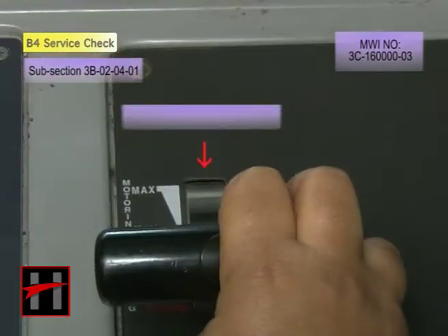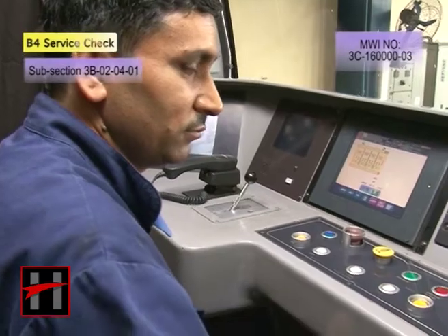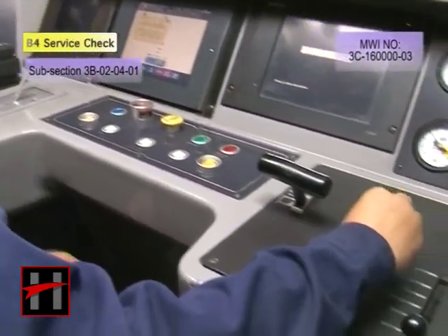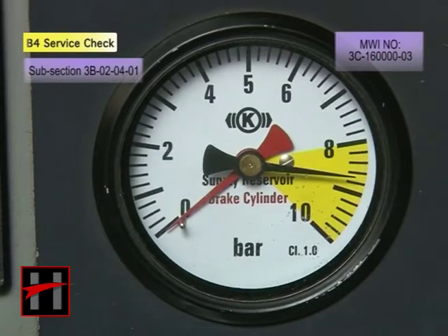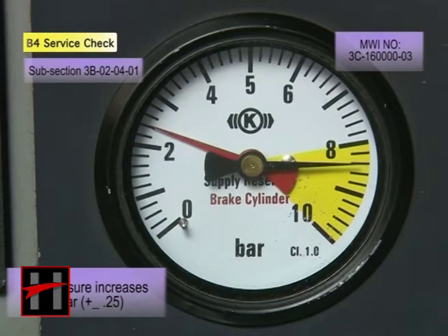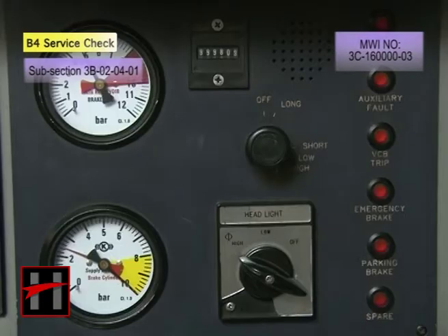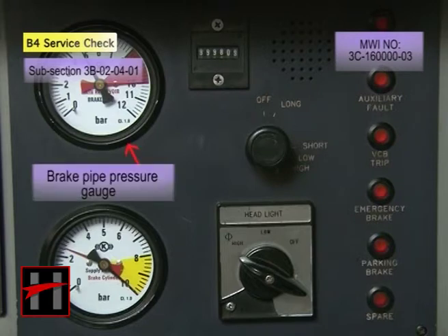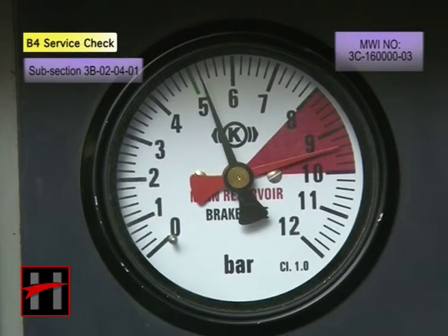Now, move the master controller to maximum brake position. Check whether the brake cylinder pressure in the BC pressure gauge increases by 2.5 bar plus minus 0.25 bar, and the brake pipe pressure gauge in the cab reads 5 bar.